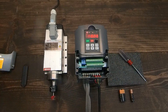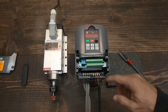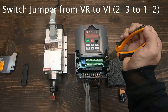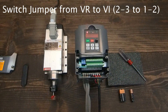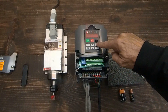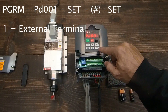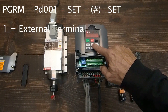Now let's configure the VFD to be commanded by terminals. First, switch the jumper shown here from VR to VT. Then set PD001 to 1 by pressing program, then toggling up or down to PD001. Press set, toggle to 1, and press set again.